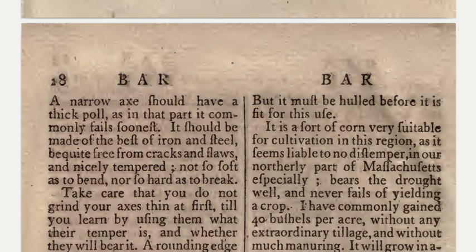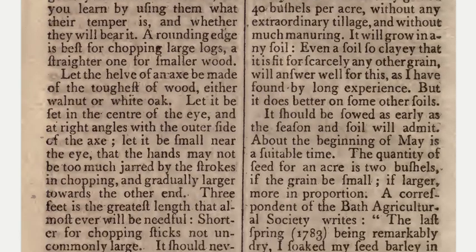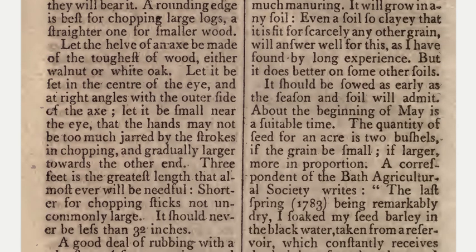It should be made of the best iron and steel, be quite free from cracks and flaws, and nicely tempered — not so soft as to bend, nor so hard as to break. Take care that you do not grind your axes thin at first, till you learn by using them what their temper is and whether they will bear it. A rounding edge is best for chopping large logs; a straighter one for smaller wood. Let the helve of an axe be made of the toughest of wood.